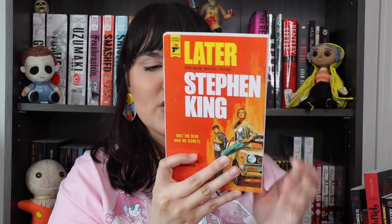The son of a struggling single mother, Jamie Conklin just wants an ordinary childhood — but Jamie is no ordinary child. Born with an unnatural ability his mom urges him to keep secret, Jamie can see what no one else can see and learn what no one else can learn. But the cost of using this ability is higher than Jamie can imagine, as he discovers when an NYPD detective draws him into the pursuit of a killer who has threatened to strike from beyond the grave. I think it sounds interesting. I tend to like his shorter books because sometimes the length of a Stephen King novel is just a little too much for me. Let me know if you guys want a review from someone who isn't a super duper fan — I do love Stephen King and I respect him, but his work is just hit or miss for me.